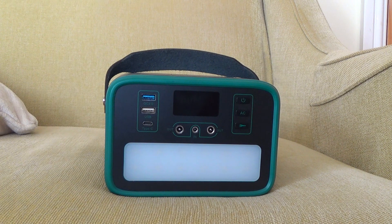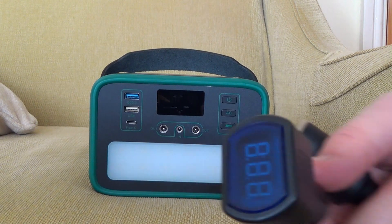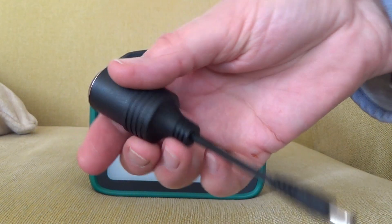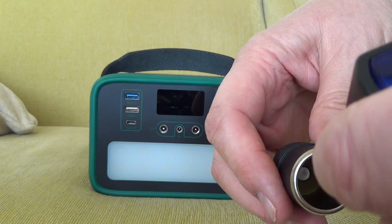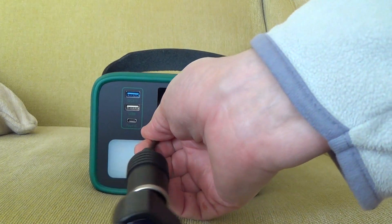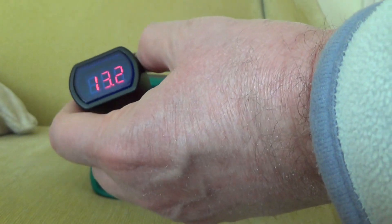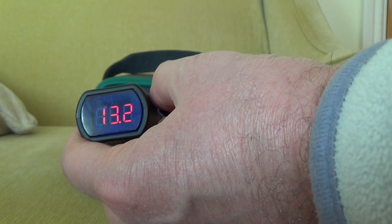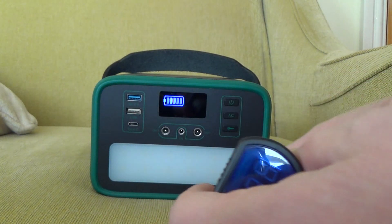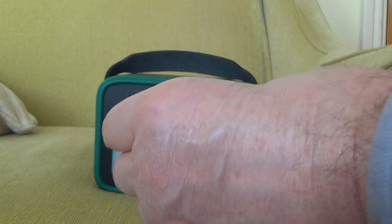Now we'll test the 12V output ports. With a meter display showing volts and the cigarette lighter socket, pushing one into the other: this 12V output socket reads 13.2 volts. Trying the other port — also 13.2 volts.